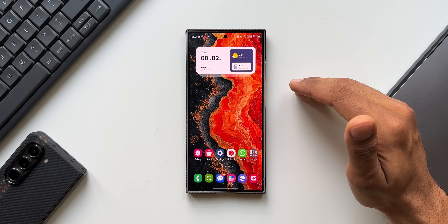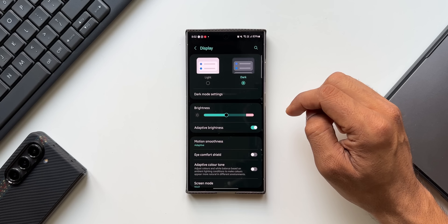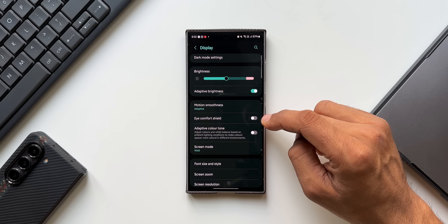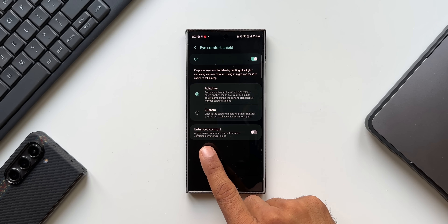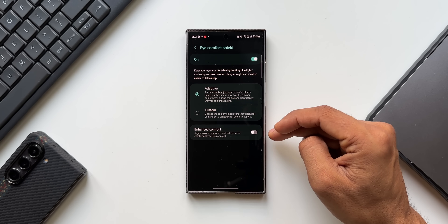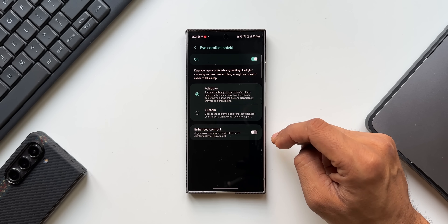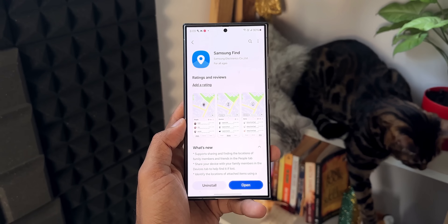For Samsung Galaxy S24 series users, there's a great display feature. Go to Settings, then Display, and find Eye Comfort Shield. When enabled, you'll also see an Enhanced Comfort option — this adjusts color tones and contrast for more comfortable viewing at night. Go ahead and enable this toggle for a better nighttime viewing experience.